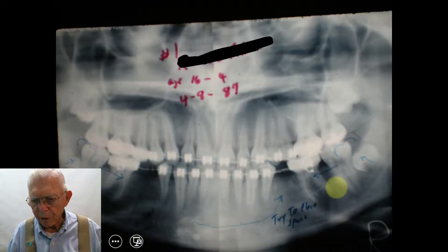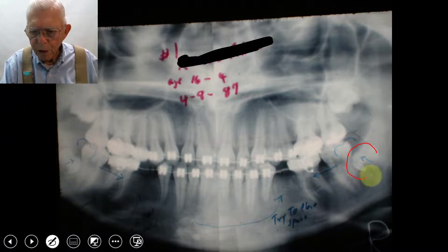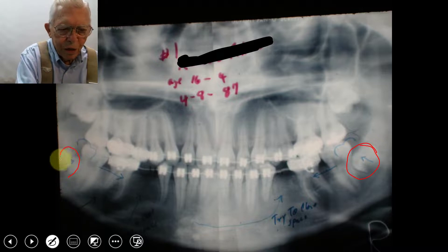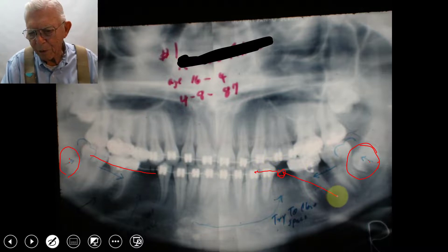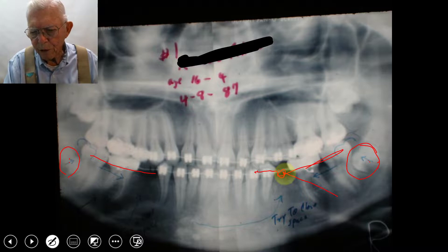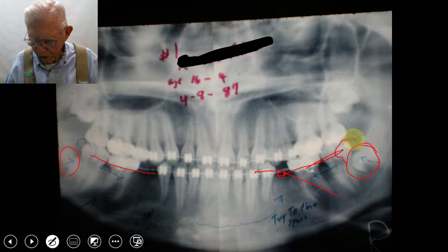Here is the Panorex, and this is the wisdom tooth right here, and here's the one on the other side. I think it was this one that lay down on me, and this one just kind of straightened out. The way we move the teeth forward is we come into this space, put a little device in, tighten it from the back, and it brings the roots and the crown forward at the same time. We thought one would come up nicely, but it didn't — the other one did.